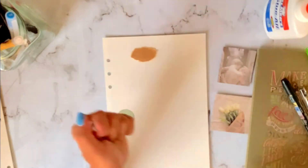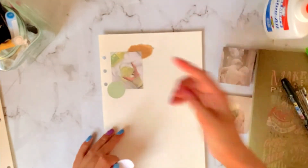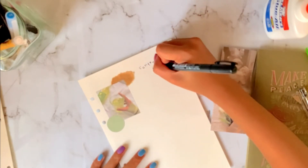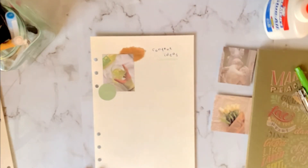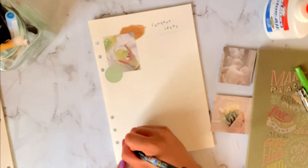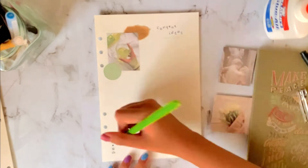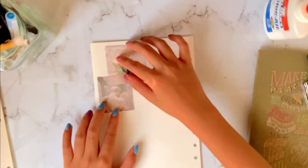This next spread is for content ideas, and this is mostly every month — it's bare, of course. I just put random thoughts here for videos or posts or anything. And then I have stats at the bottom. Then this last spread is for my first weekly spread — week one of February. Let's do this.